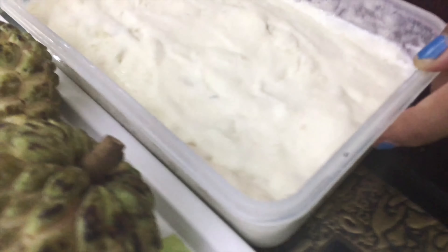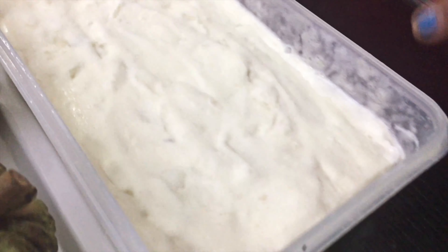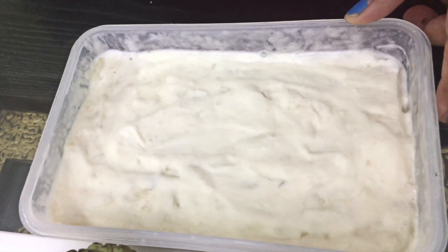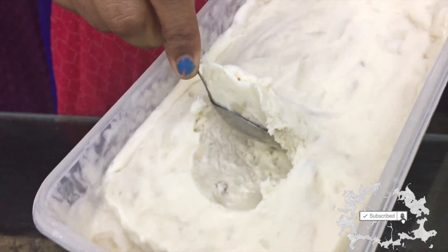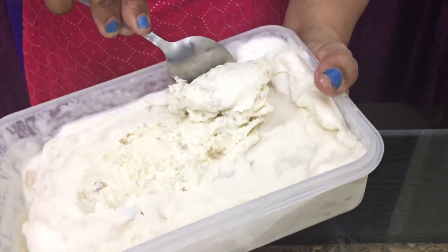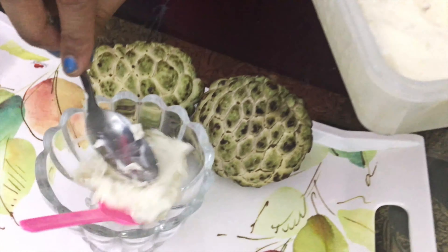This ice cream has a nice texture. It has a really nice texture. It looks like this — it came out well, just a nice ice cream.